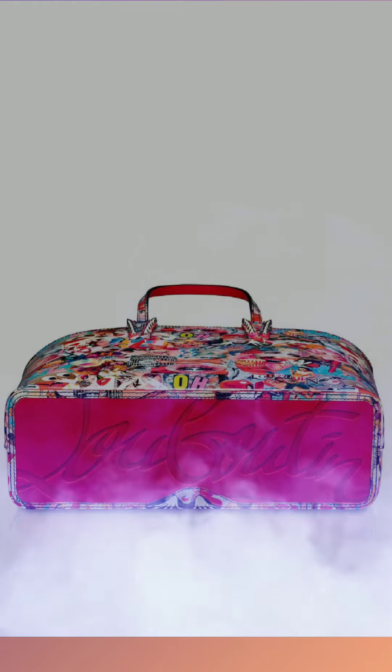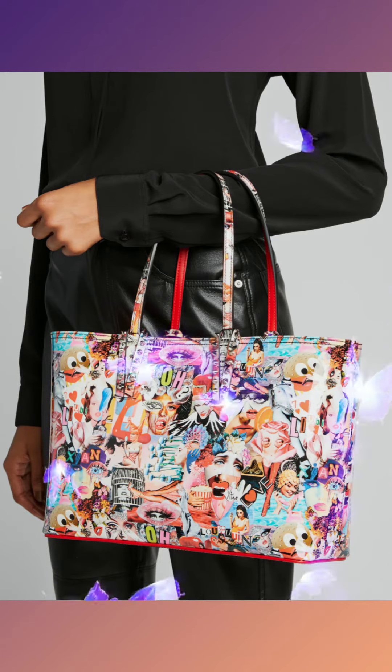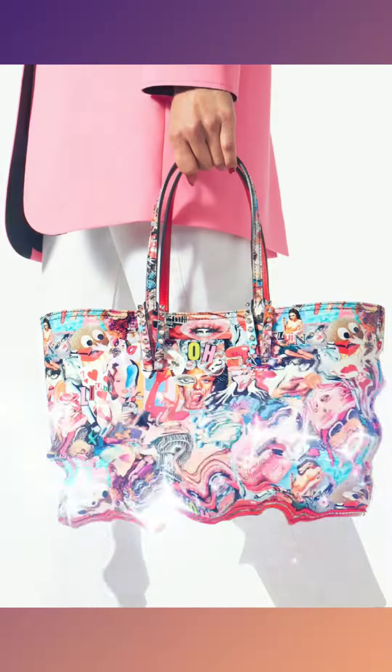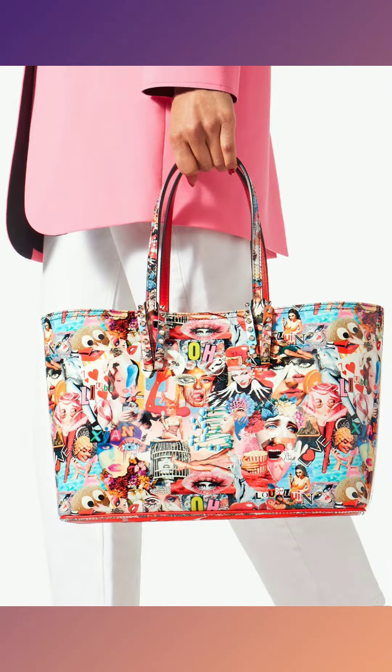Dimensions: 240 mm by 340 mm by 110 mm. Dual top handles. Open top with clasp closure. Silver-tone hardware. One interior compartment. Detachable zip pouch. Leather. Made in Italy.